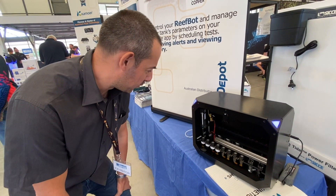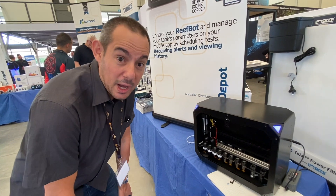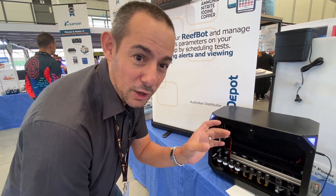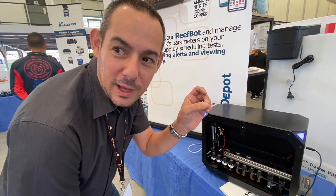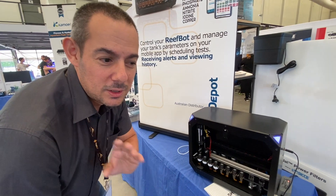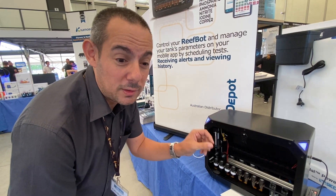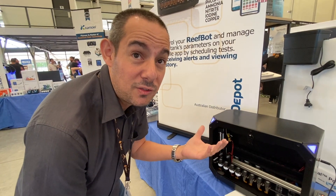It's taking all the human error out of water testing - measuring your reagents, measuring the sample, and most of all reading those colors. Trying to work out what your level is based on half a dozen colors that everyone looks at and gets confused by. This is doing that electronically, so when it looks at the colors it's using a camera or sensor and telling you exactly what color your sample is matching on the color chart of the test kit.